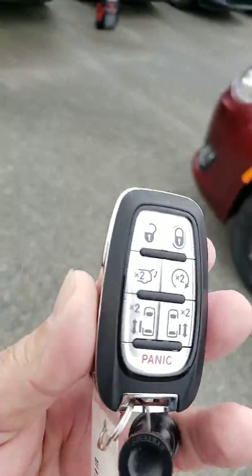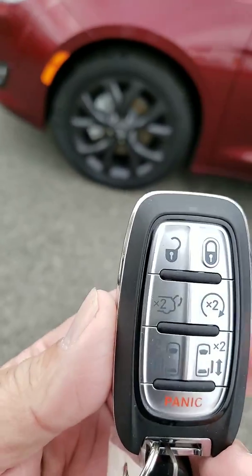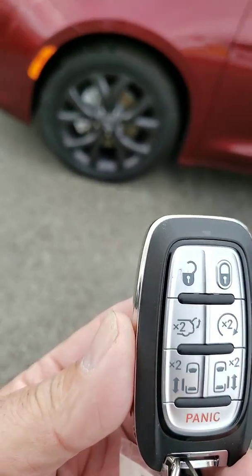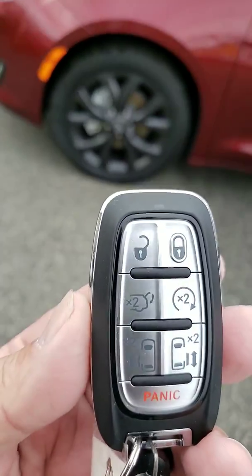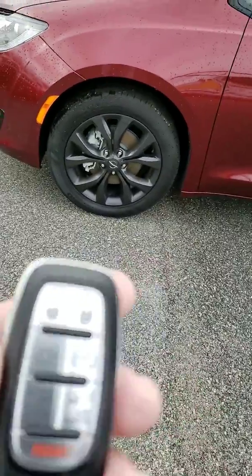This is your key fob right here. Everything pretty much operates off of your key fob. You have lock and unlock, remote start, you got your hatch there — operates off of two clicks. Side doors operate off of two clicks as well. It's really a nice unit.